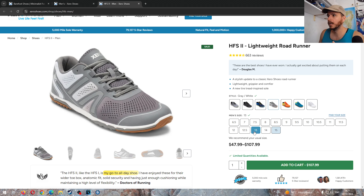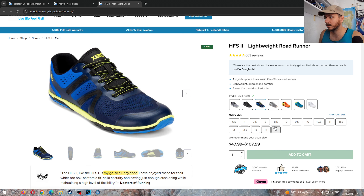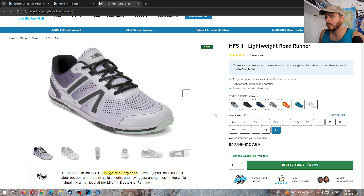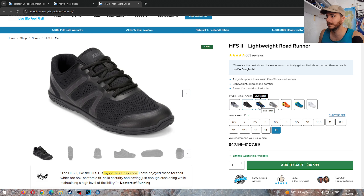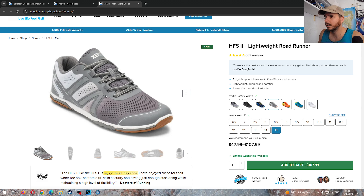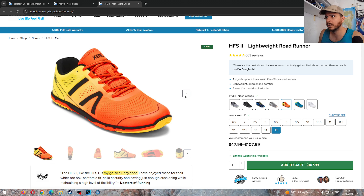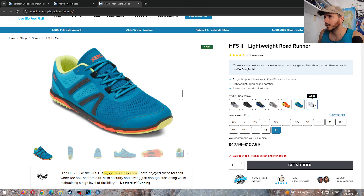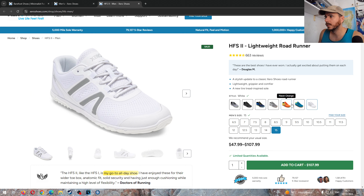The site isn't giving me a clean price — it shows a range. The price is down there: 48 euros. You can get them in white-gray, which is the classic HFS color. The black for some reason is not discounted. This other color is going to be cheaper. The new color is not cheaper. They have them in orange, which is very interesting, and those are out of stock at 108.